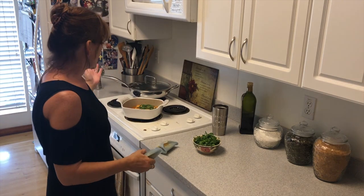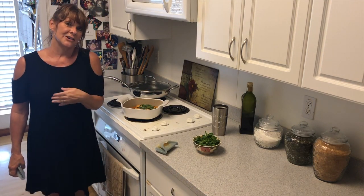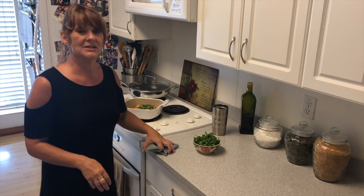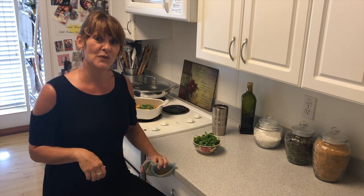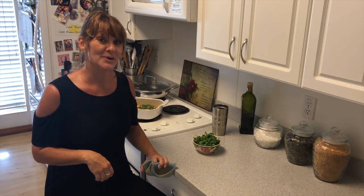Pampered Chef products make my life easier, and I'm here to help you make your life easier. We thank you for coming to Carolyn's Cozy Kitchen. Come back again, and please like, subscribe, and turn on post notifications so you can see our next fun show. Thanks for coming. Aloha!